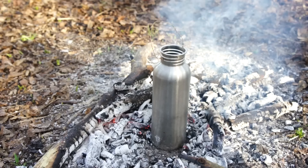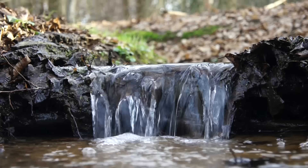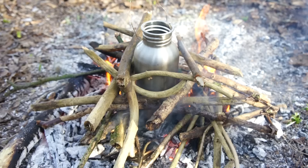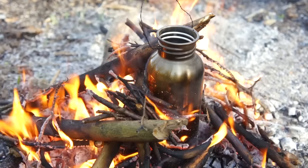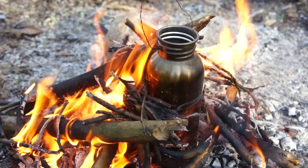If I'm heading off and want some purified water on hand, I'll fill the bottle back up and completely engulf it in flames to ensure the threads and lip of the bottle are completely sterilized. That's a lesson I learned the hard way.